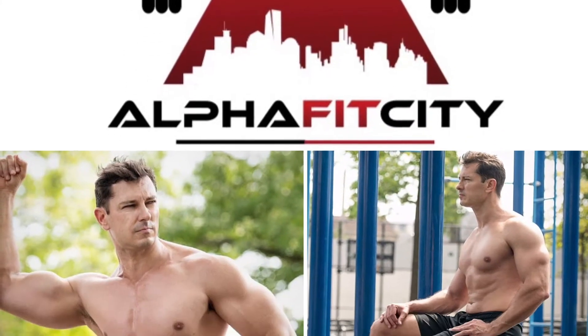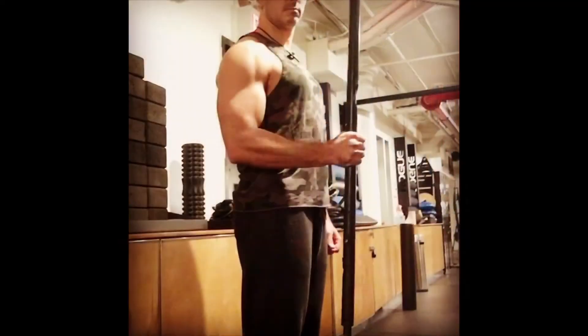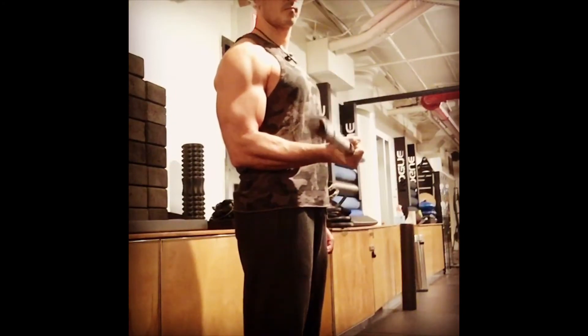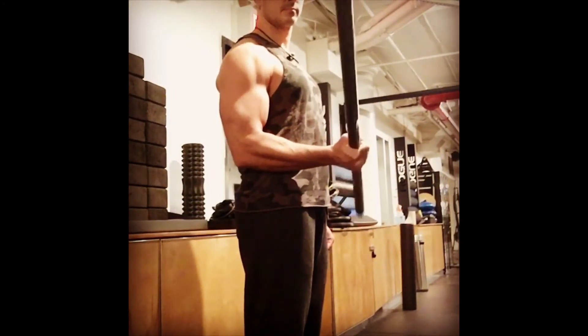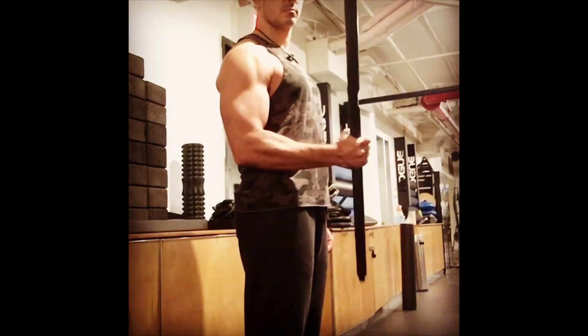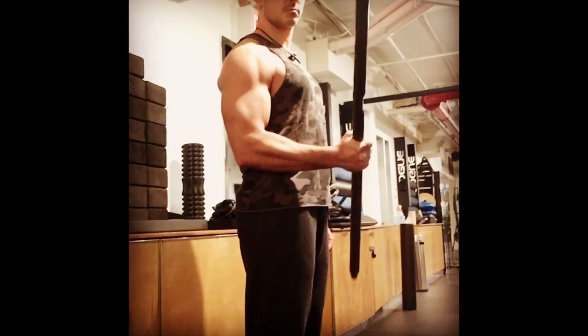What's up everybody, Schaefer with another video, AlphaFitCity. Today's video is on golfer's elbow, something I dealt with for a long time. Tried a lot of different techniques. This is what worked for me. Maybe it'll work for you.